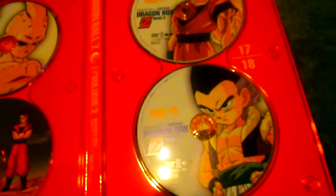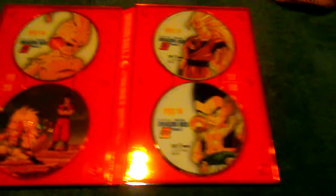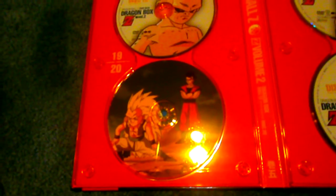So those are the discs. Now to compare the book — each disc slot in the Japanese release has its own picture when you remove the disc. Funimation's release is not like that — it's just a purple background with a disc number on it. The Japanese Dragon Box took more care with that detail.